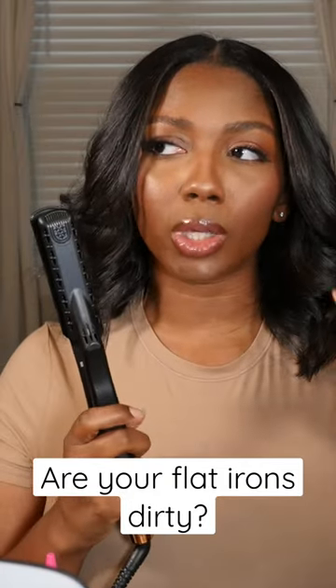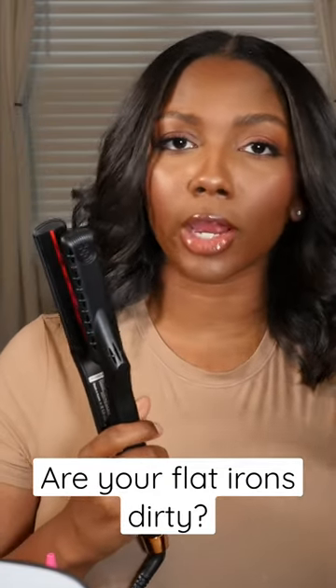Are your flat irons dirty? Low-key culprits of why your hair is not turning out silky, with movement, shiny and bouncy like how you want it to — especially if you've been flat ironing your hair when it's dirty. All that gunk, that grease, that oil, whatever — you're just running it all over your flat iron.